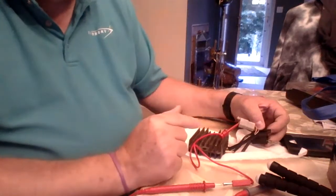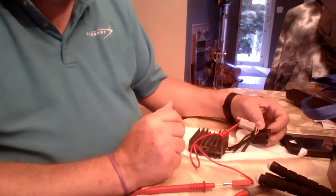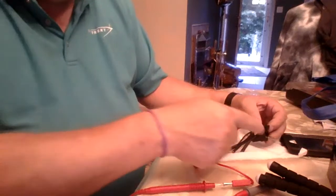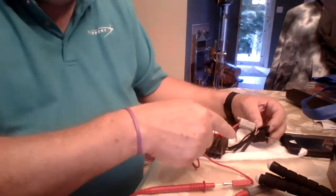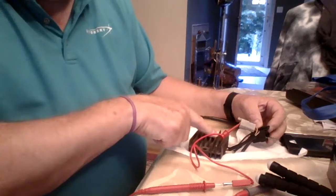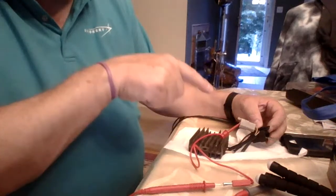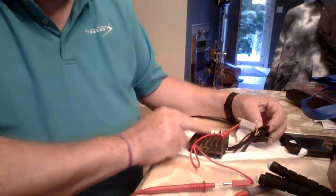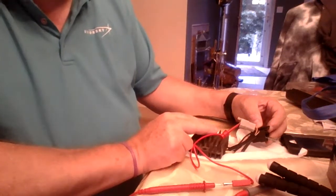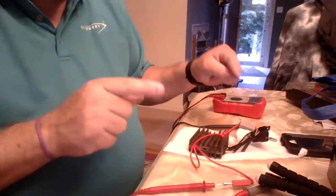The AC voltage in this case, from a Kawasaki FC420V, should be about 26 to 30 volts AC minimum coming out of those two stator lines. That 26 to 30 volts AC goes into the rectifier regulator circuitry and comes out as regulated DC output — in this case rated for just over 12 to about 14 to 14.5 volts DC.